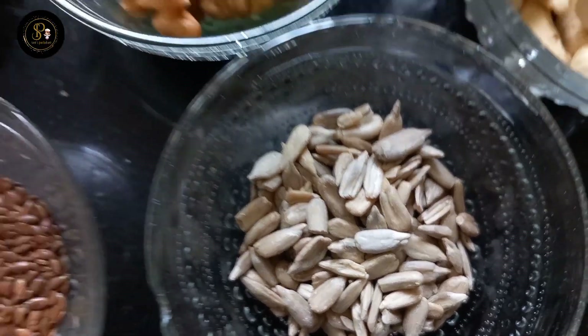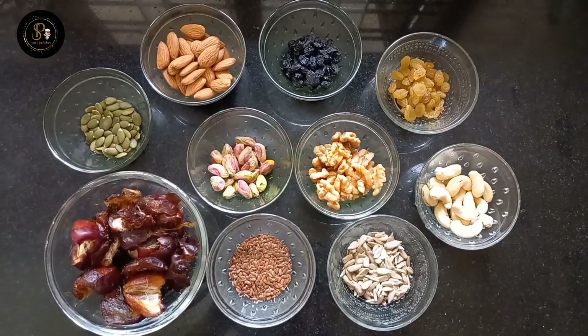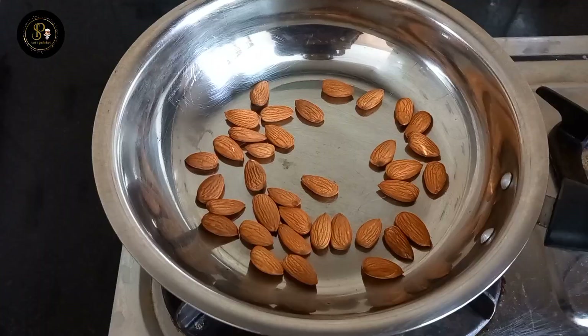We have to add pumpkin seeds, flax seeds, and sunflower seeds. We have to add a watermelon seed or musk melon seed. We have to add nuts and seeds.